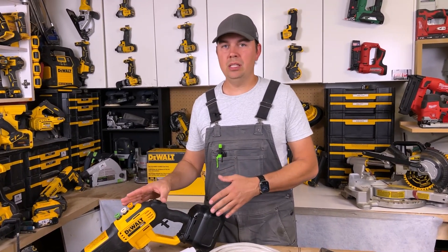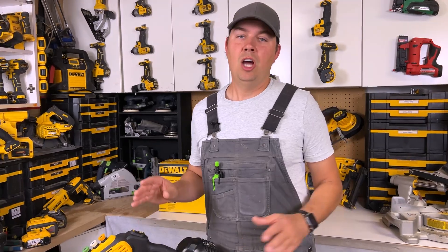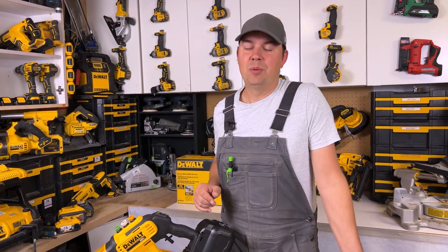But for versatility and portability, this thing is amazing. Alright guys, I hope you found this video helpful. Until next time, keep on crushing it and we'll catch you later.